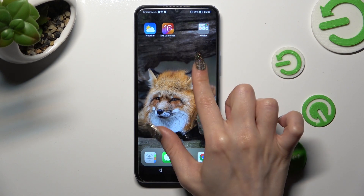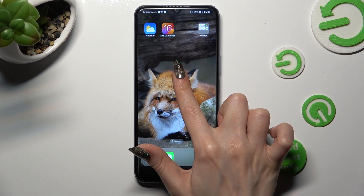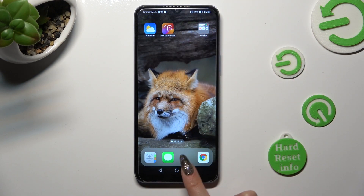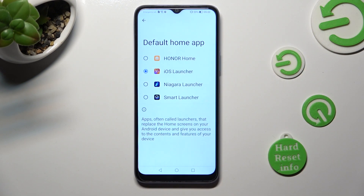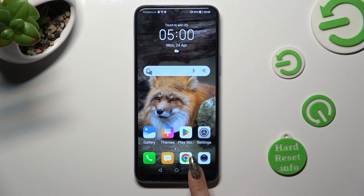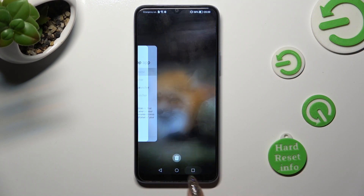You can always switch between your layouts by going into Device Settings again and tapping on Honor Home or iOS Launcher.